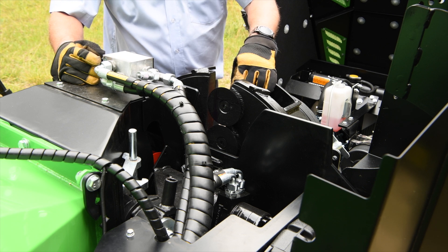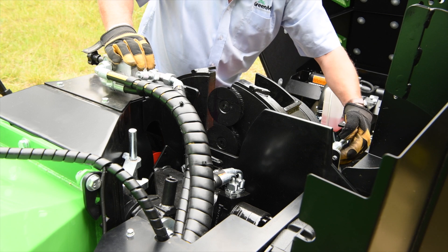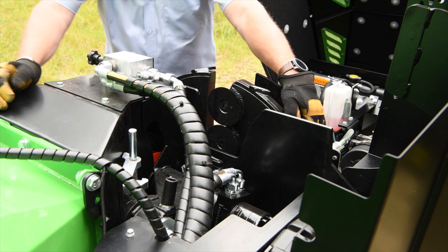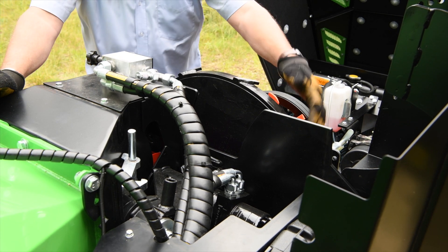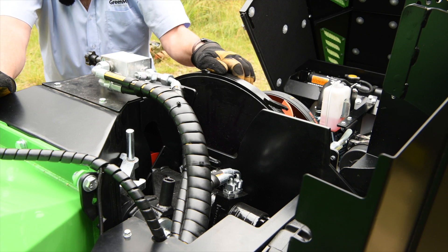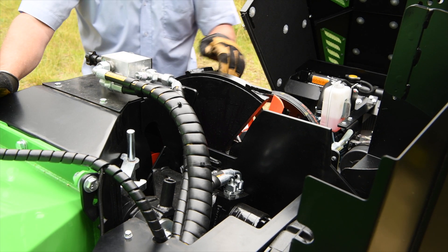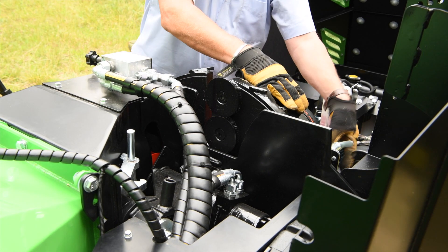Once you've done one bank of blades, undo the lock and secure it in the open position. Remembering that you are fighting compression of the engine, pull it gently towards you, always being aware that it could go over centre slightly, until you get to the next set of blades coming around. Secure the rotor with the lock, which gives you access to those blades.